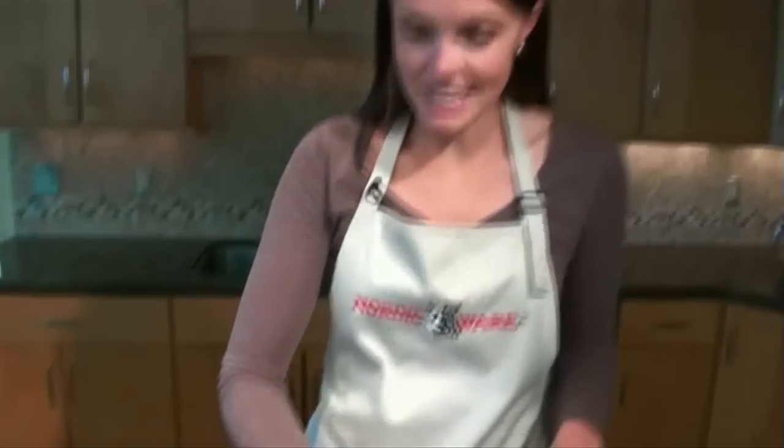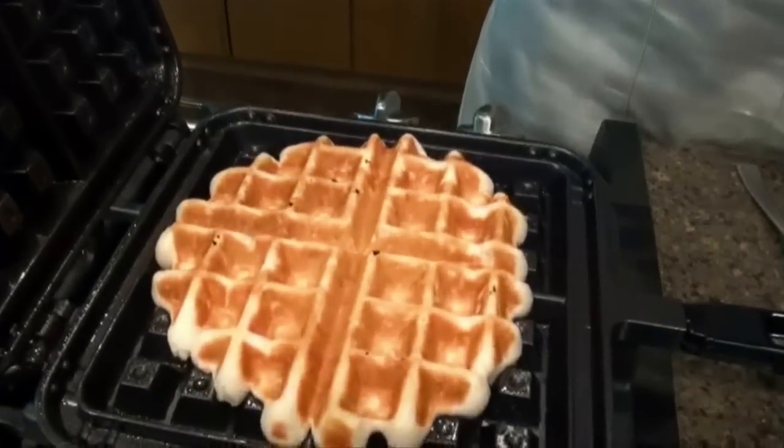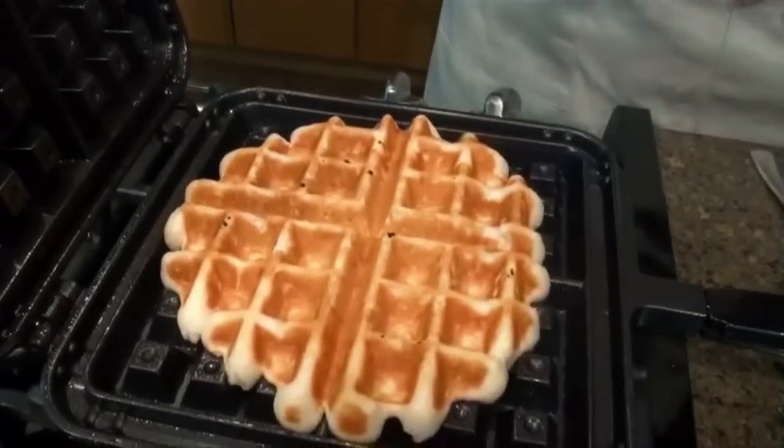One of the most common mistakes with the Belgian Waffler is not putting quite enough batter in the inside of it. I'm going to show you what it looks like if you don't put enough batter in. You end up with a waffle that doesn't quite make it out to the edges, so you don't get the nice squared-off look. It's still going to taste great, but this is why it's important that you put in the right amount of batter.